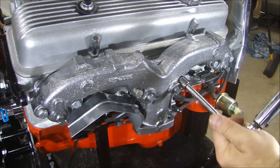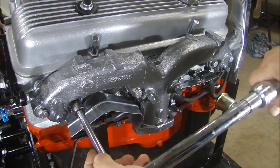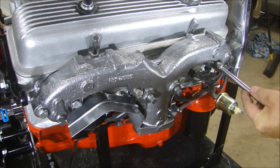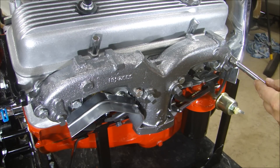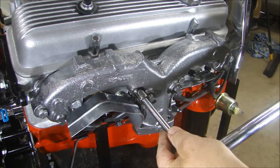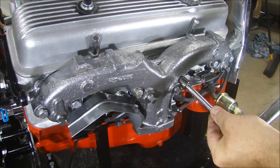You don't want any movement when you go back and do that. No movement there, hardly any there, hardly any there. No movement means it's torqued down nice and even.